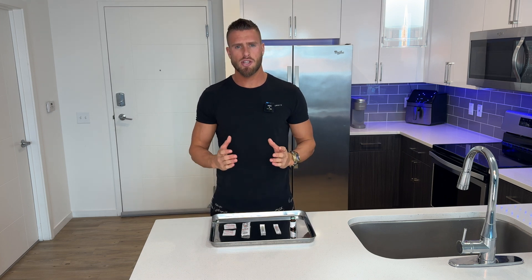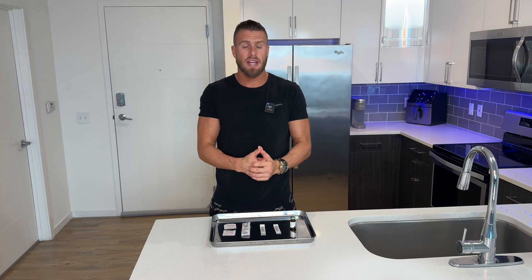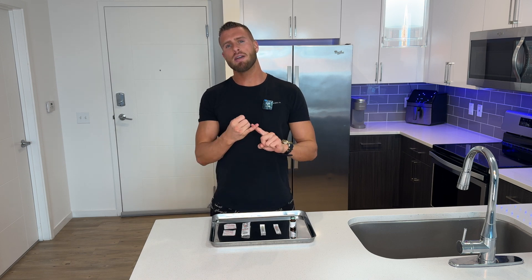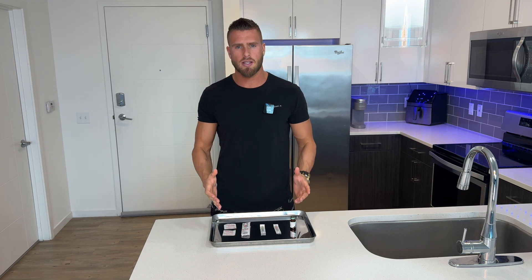How to set up your testosterone replacement therapy shot. I've been on TRT for over three years now, but I can remember back to my first injection and I was clueless of how to get this set up. Now that I've done over 300 of these injections myself, I'm gonna show you exactly how I find my dosage, how I prevent bubbles in my syringe, and also some tips and tricks I've picked up along the way to make this a pain-free experience.